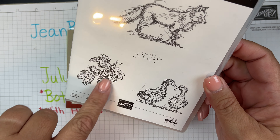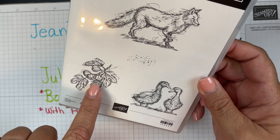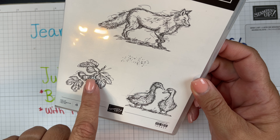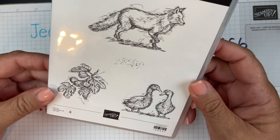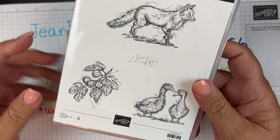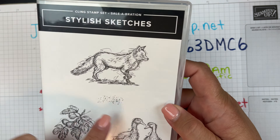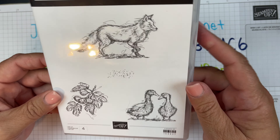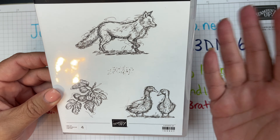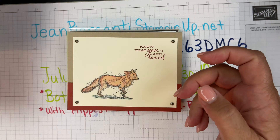It also has these little — I think that's fig — and these little geese or ducks here, but let me know if that's not a fig. I'm also using this little bit of speckles, which I thought was cute. I got that for free because I spent $50, and this is the card that I made.